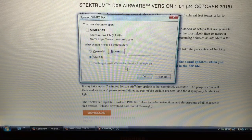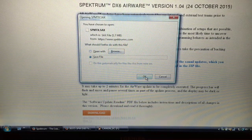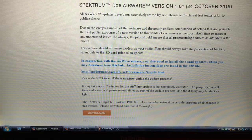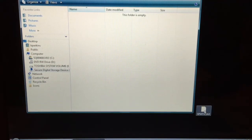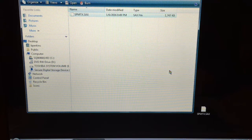We're going to save the file. That's saving, so I'll be back when it's done downloading and we'll transfer it to the SD card. Alright, the file is downloaded — right there — and this is the SD card screen. I'm going to simply copy that over. It's a whopping 1.7 megabytes, so it's a fairly small file.